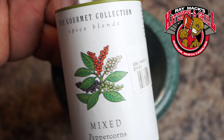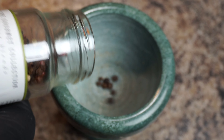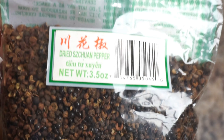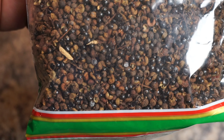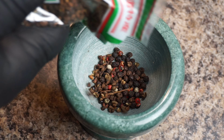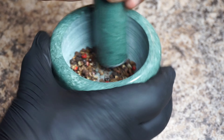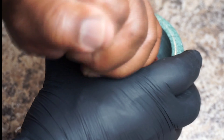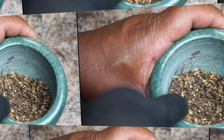For our lemon pepper wing sauce, I'm adding in some mixed peppercorns — you can find these at Ross. I'm adding this to the mortar and pestle grinder. Along with the peppercorns, I'm going to add some dried Szechuan peppers, which you can find at your local Asian market. These peppers don't give you heat, but they give you a unique flavor. I'm just going to crush all of these peppercorns together to get a unique flavor mixture.